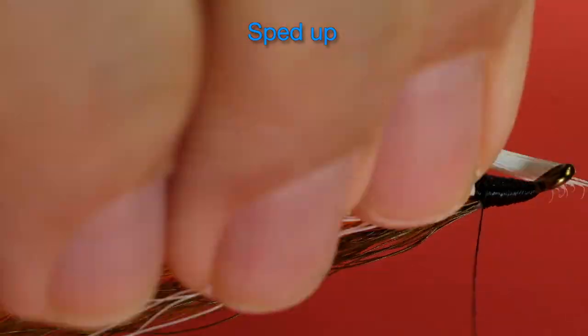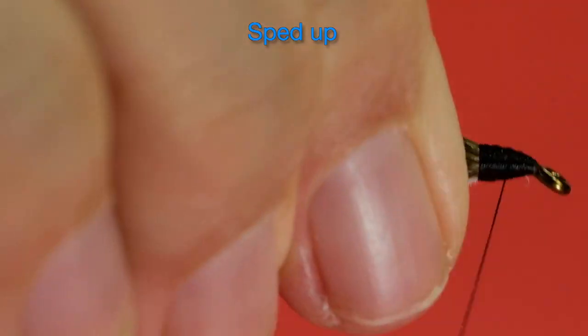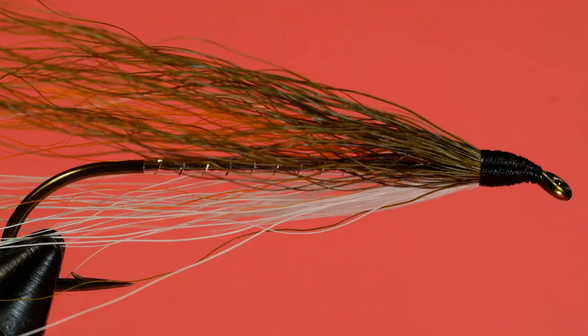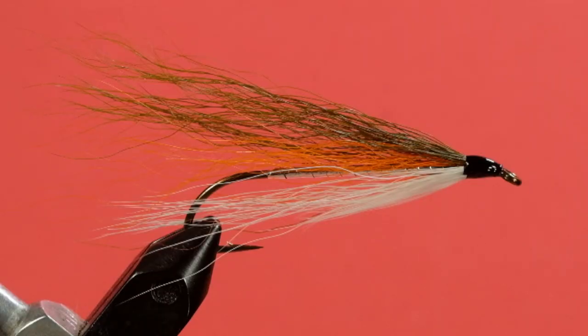Now it's time for the throat. At this stage, if we wanted to do this more like a real Carrie Stevens fly, we would put an orange stripe right in the middle of the head. But I'll leave that up to you — I feel that was her signature, so I wouldn't do that on one of my flies. There we go. The Carrie Stevens Frank R. Smith Special. Interesting color scheme — sort of brook trout-y colors. I think it would work quite well, and I'd give it a try. I'd fish it, that's for sure. Cheers.